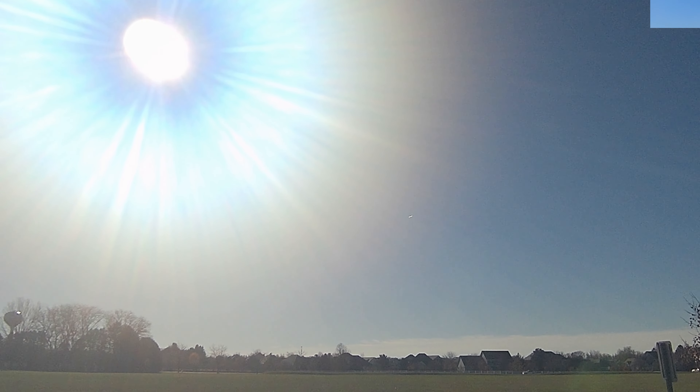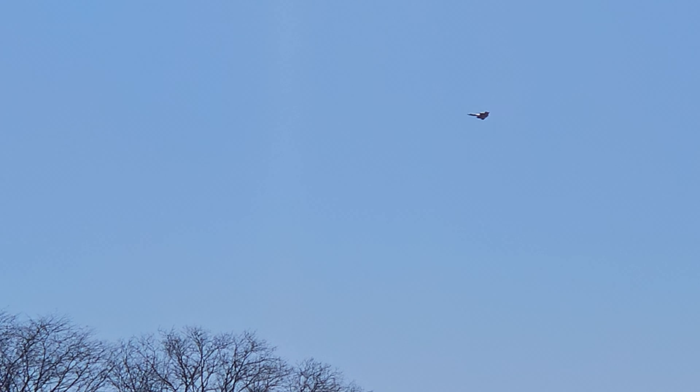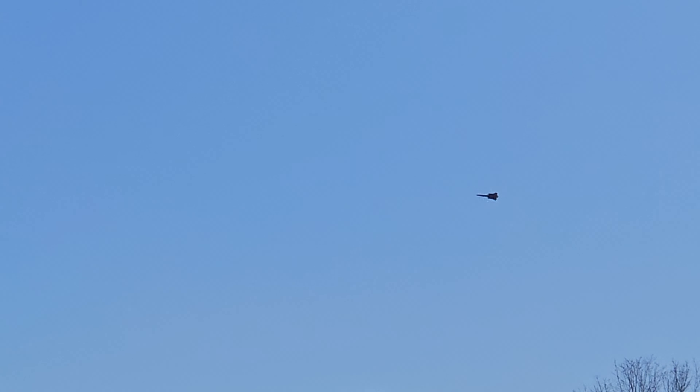All right, we'll bring it around. We're going to try to... sorry about the sun, folks. This time of year it's a pretty low angle, hard for us to deal with, especially the orientation of our field, time of day, all that stuff.